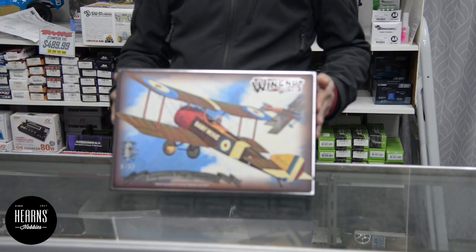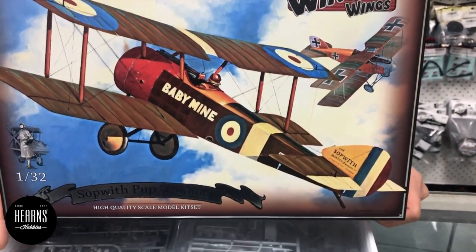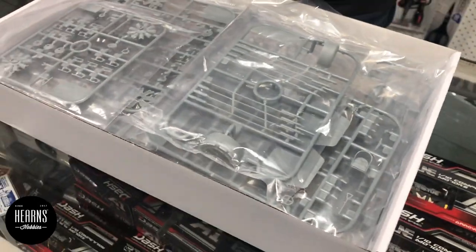Hi, I'm BJ from Hearns and I'm going to do an open box of the brand new Wingnut Wings Sopwith Pup. This is now available, so let's have a look to see what they've got inside.